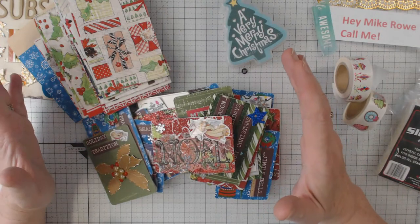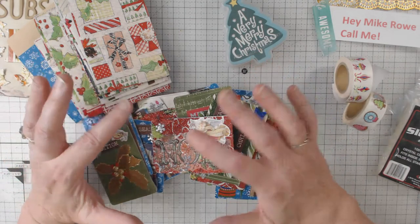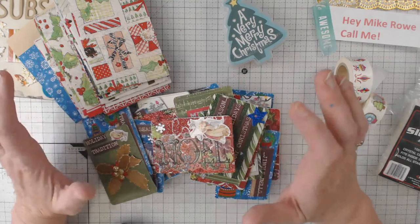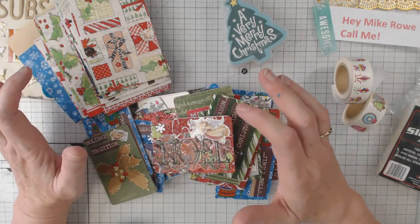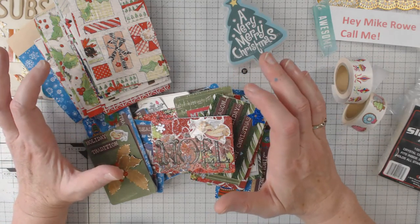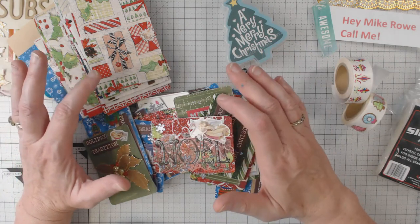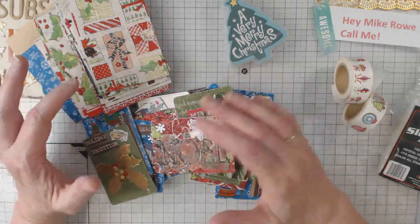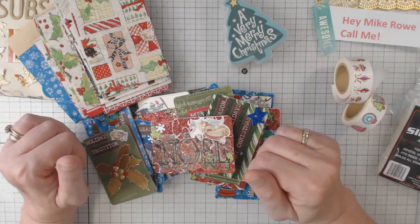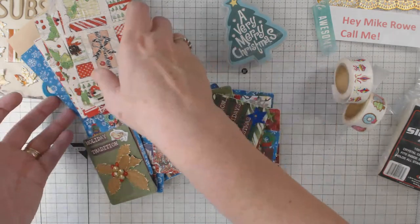Let me tell you a little bit about the advent swap. You make 25 cards, send them to a hostess, and she takes one card from everybody who plays and sends them out to all 25 players. Depending on the size of the swap, you either send postage and an address sticker or sometimes just a dollar — in this case I think it might be five dollars because of the bulk of the package.